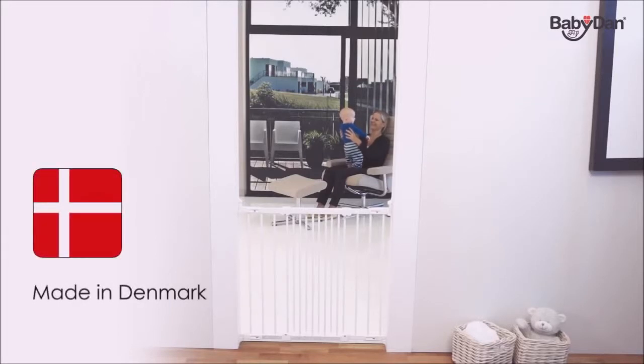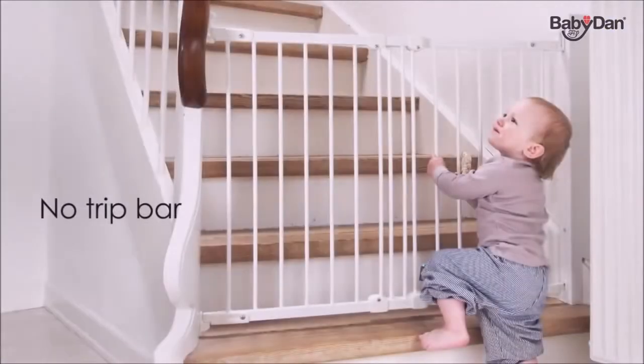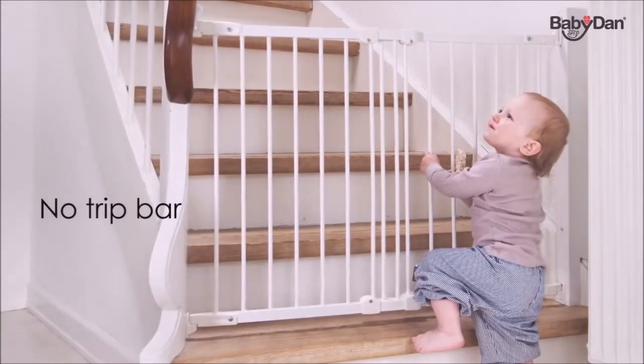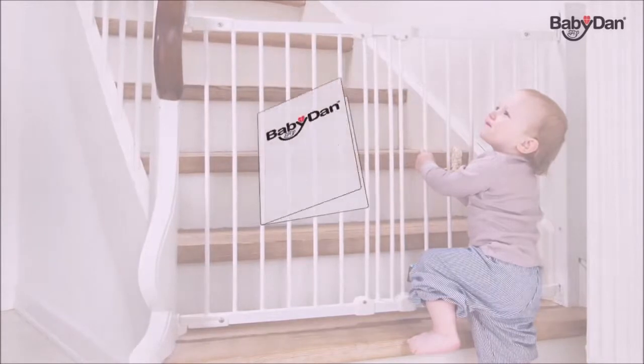The Flexi Fit Metal was made in Denmark in our own environmentally accredited factory, where we've been producing world-leading safety gates since 1967. The design, where there is no trip bar, makes the gate ideal for use in doorways and especially at stairs.